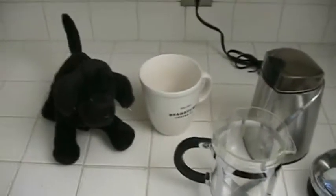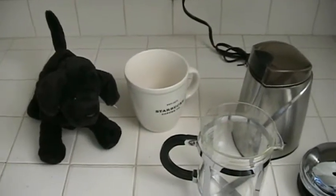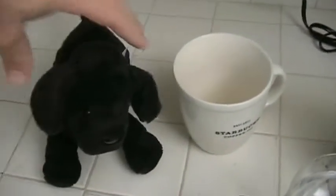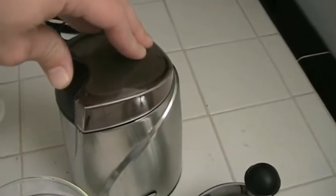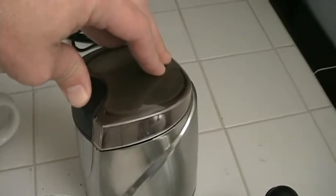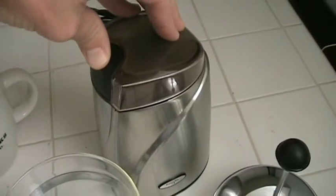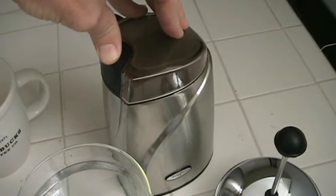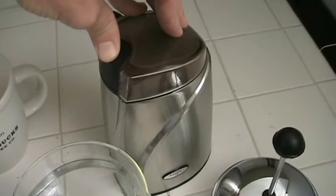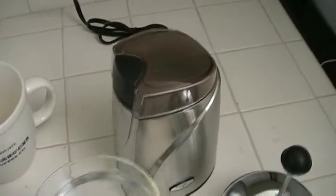And put the top on the grinder. I usually grind the coffee for about maybe 10 or 12 seconds. So here goes — it's going to get noisy, so you want to cover your ears. And that should be fine.